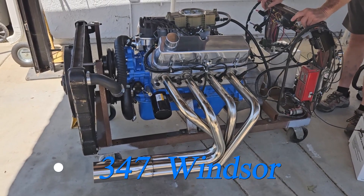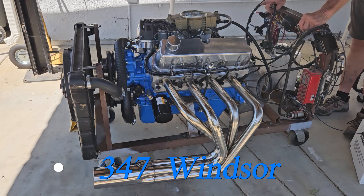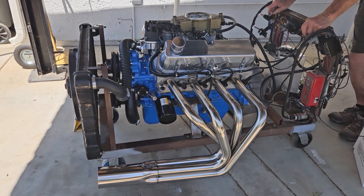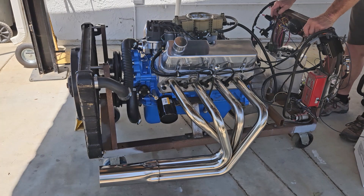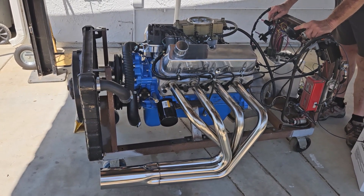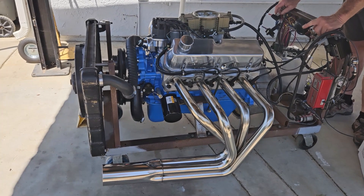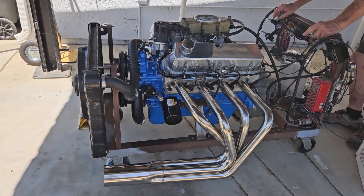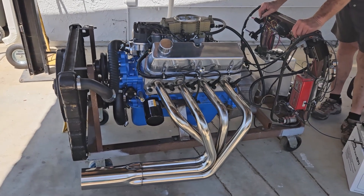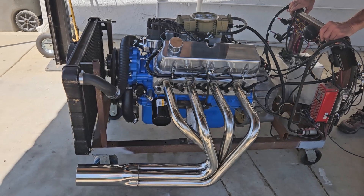Here we are again with a 347 stroker small block Ford with the Super Sniper system and the Hyper Spark ignition system from Sniper. It's a 190cc intake cylinder head, 10.4 to 1 compression, all forged internals, and a hydraulic roller cam. Let's see how it runs — here we go, cold start.